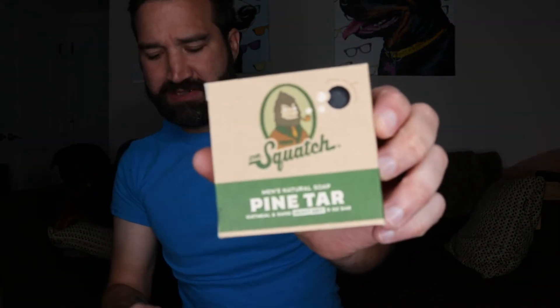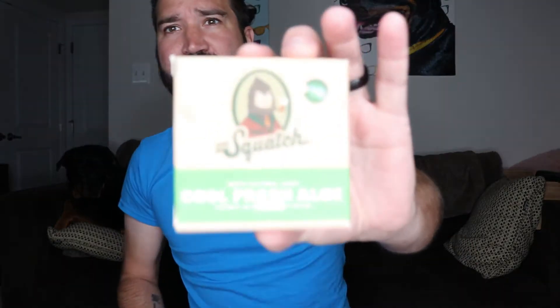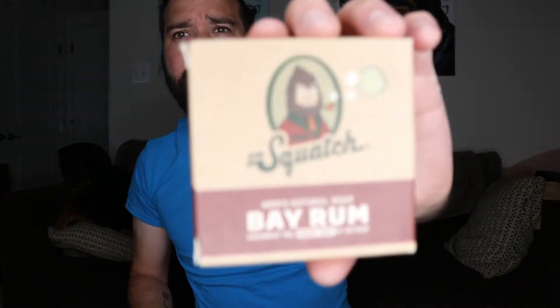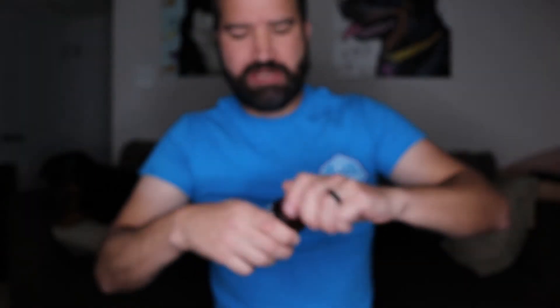I got Wood Barrel Bourbon as a pack of three or four as well. Then you have Pine Tar — which I'm going to give away since I'm afraid to chance it — Cold Fresh Aloe, Deep Sea Goat's Milk, Cedar Citrus, and Bay Rum. So there are so many soaps.